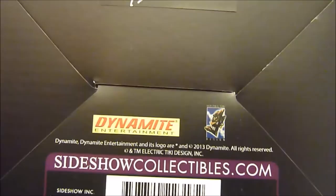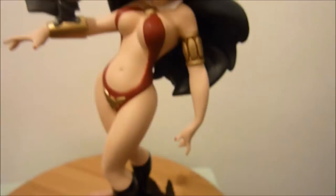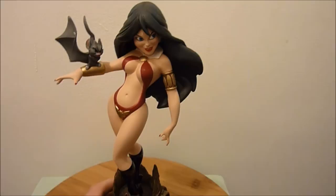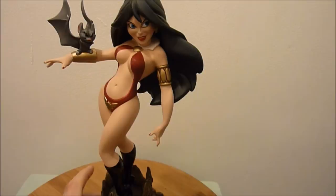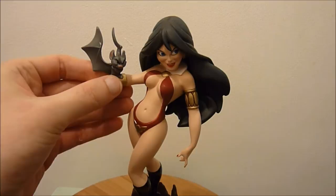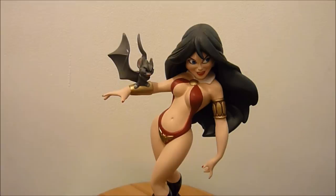Dynamite Entertainment holds the Vampirella license at the moment. There's the Electric Tiki logo and SideshowCollectibles.com. Now onto the main feature — I do have the Vampirella premium format and it is absolutely gorgeous. I did make videos to upload onto YouTube ages ago but the third part just didn't work, so I never got around to redoing it.